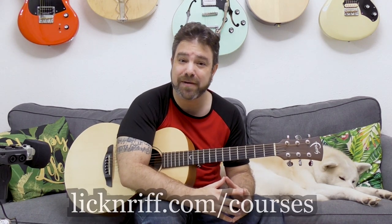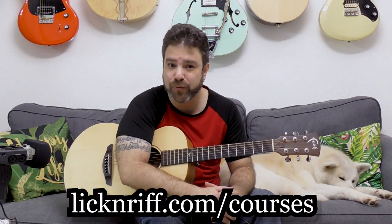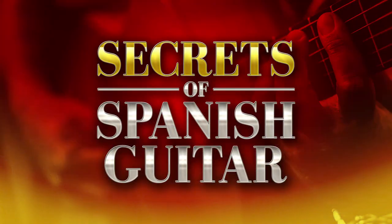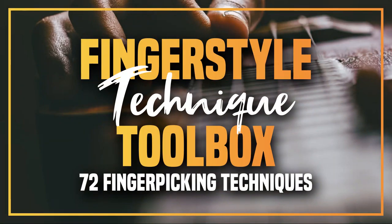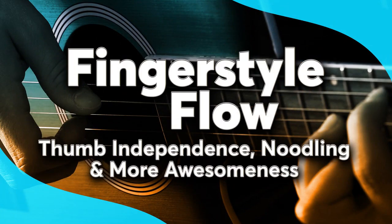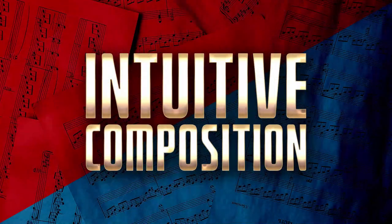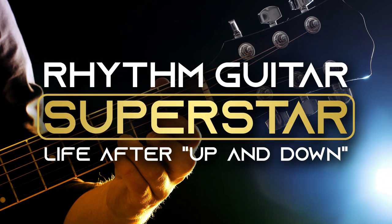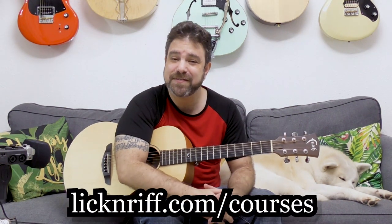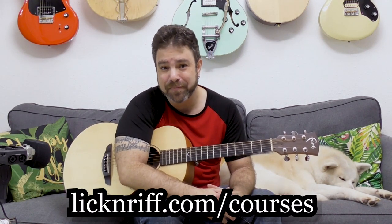Thank you so much for watching. Go check out my Break Your Boundaries course program — my full course program filled with over 15 course modules. I just released a new course module at the beginning of the month. Whenever you join the Break Your Boundaries course program, you become a member for life and receive every future course module for free, added automatically to your members area. Check it out at lickingriff.com/courses — I'll be happy to see you there. See you on the other side, and have fun with this!